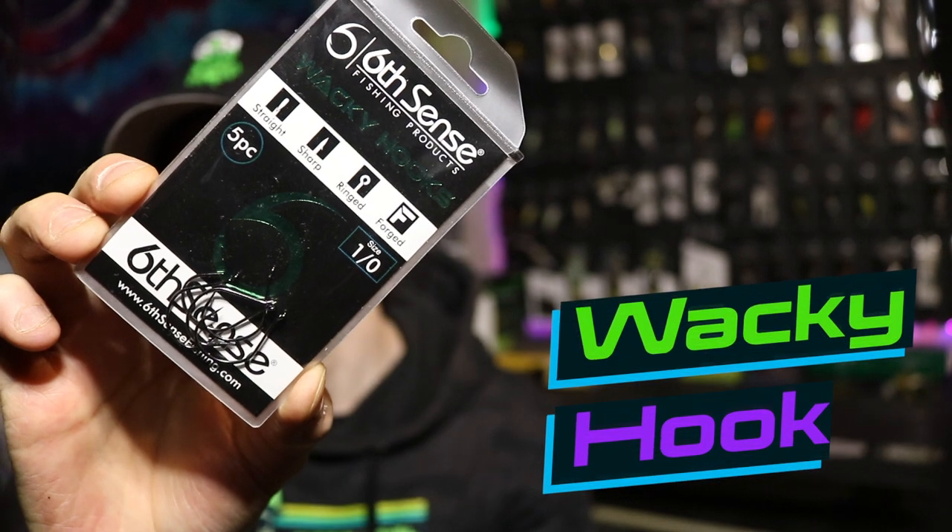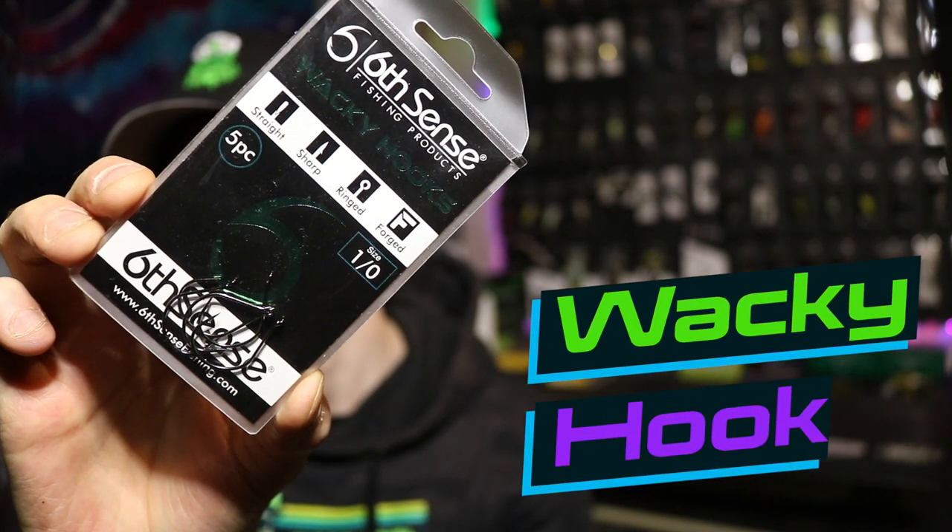Let's get into our final hook of choice. Our final hook is going to be a 1-0 06 Fishing Wacky Hook. If you are not throwing a wacky rig, you are missing out on a serious amount of opportunities, so do yourself a favor and go scoop some of these up.